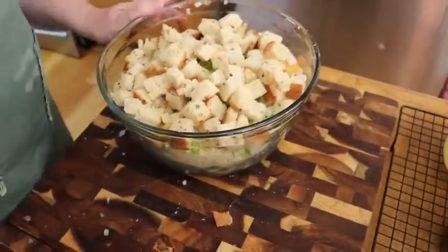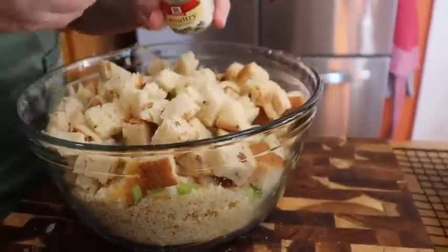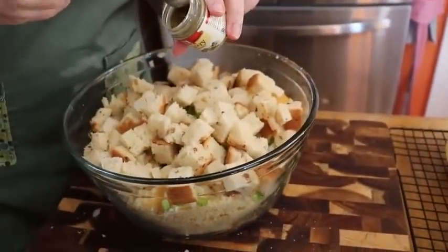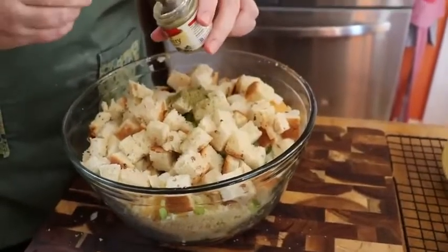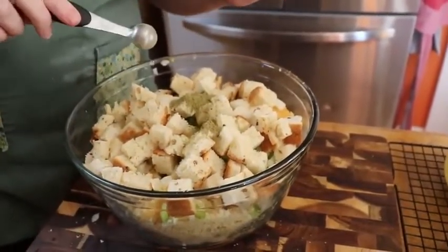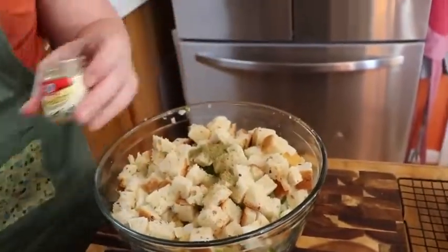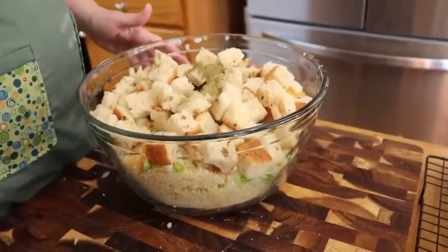I'm going to put in about three quarters of a teaspoon of poultry seasoning. My favorite by far is McCormick — its main ingredient is sage, but I like the blend of poultry seasoning better than just plain sage in my dressing. We're also going to put in a half a teaspoon of salt and a half a teaspoon of pepper.